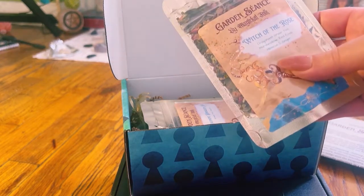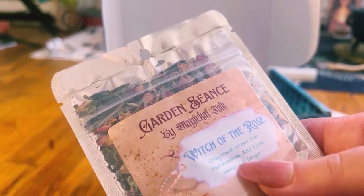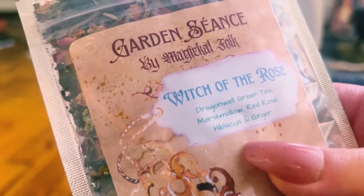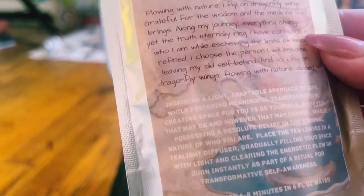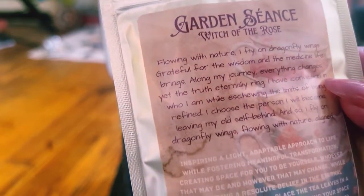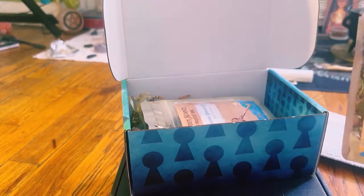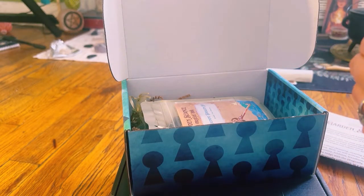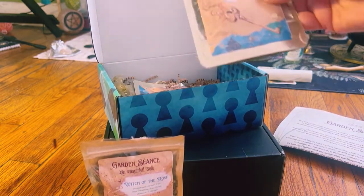The first tea is Witch of the Rose Green Tea. Gorgeous packaging — Witch of the Rose, and it's green tea. Here is the back of it; you can pause if you want to read it. It is beautiful, beautiful packaging. This is a subscription box, and this is what the tea looks like inside — gorgeous, bright, vibrant tea. It smells really fresh, and you get quite a bit in each bag. Her packaging is absolutely gorgeous.